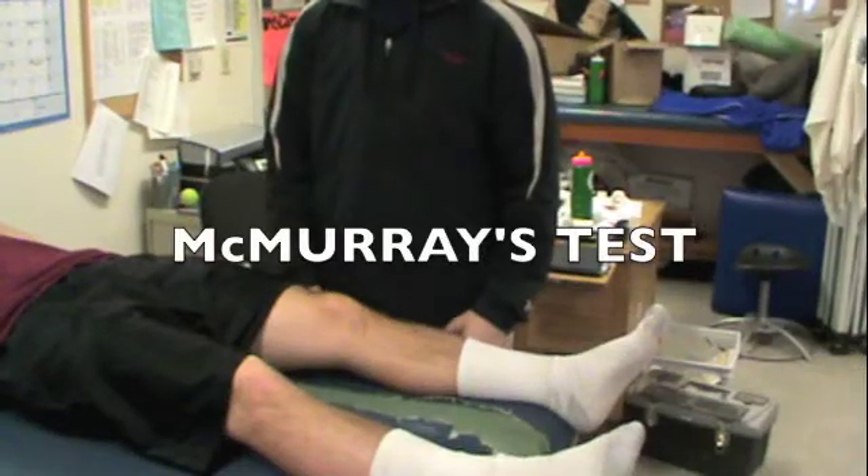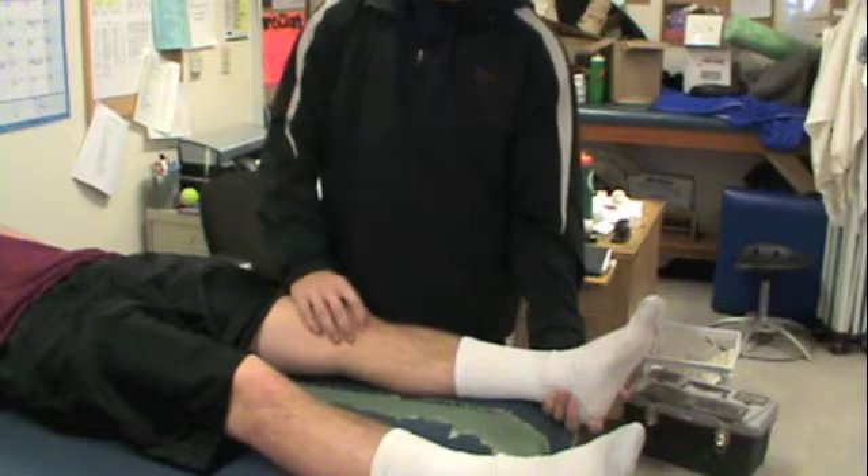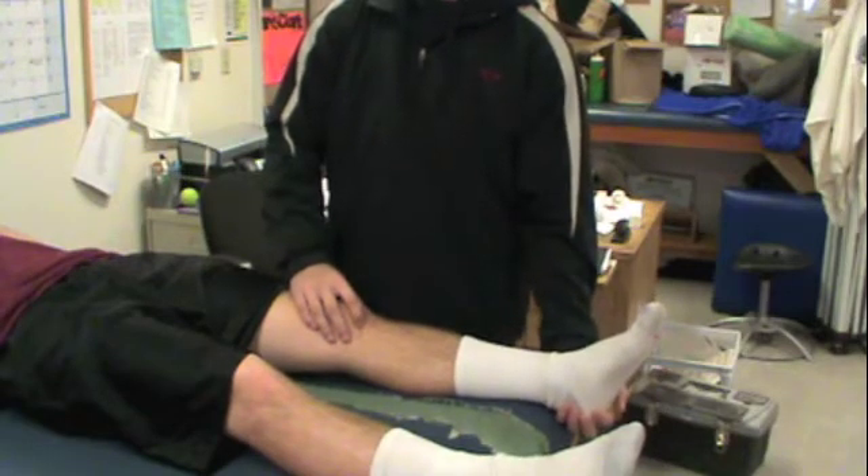McMurray's test tests for meniscus lesions. Have the athlete lie supine on the table. The examiner should stand lateral and distal to the involved knee. One hand supports the lower leg, while the thumb and index finger on the other hand are positioned in the anteromedial and anterolateral joint line on either side of the patellar tendon.